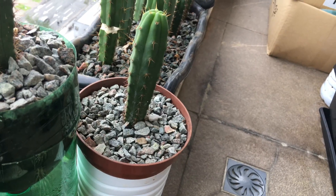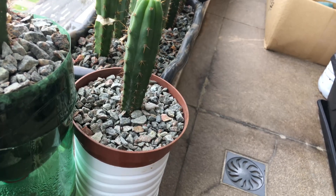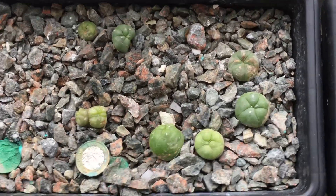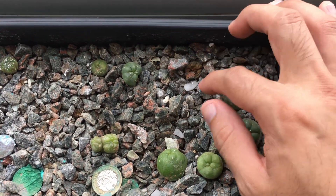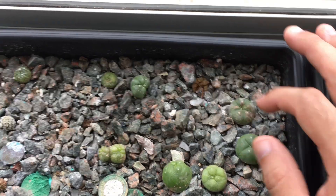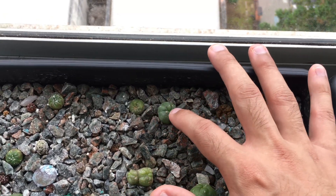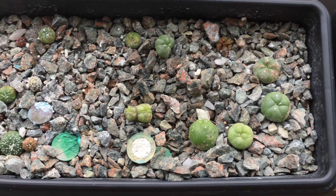Maybe further down the line I'll also do this with lufaufer, but at the current time I don't want to use the few that I have surviving due to my experiment — I lost quite a few trying to induce flowering prematurely, so I don't want to use these for now.